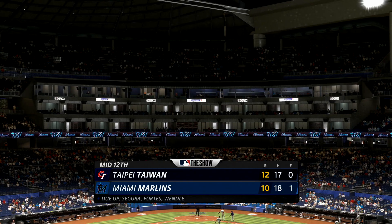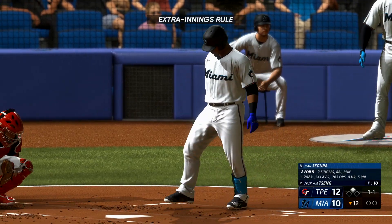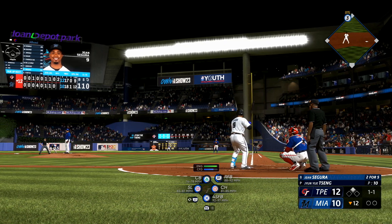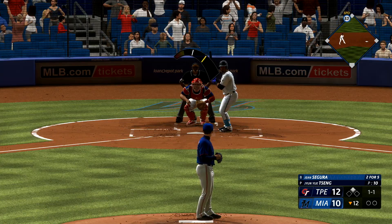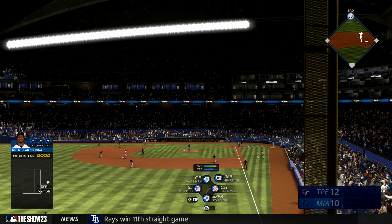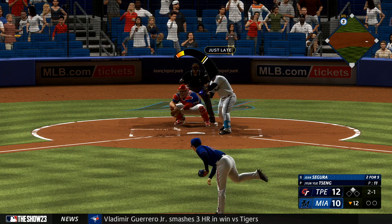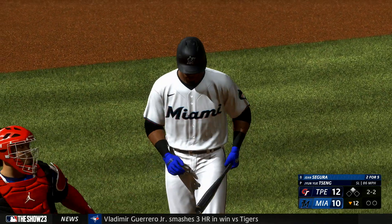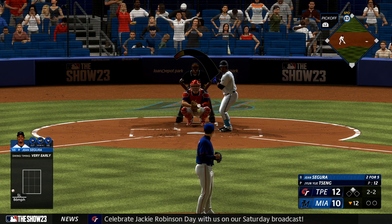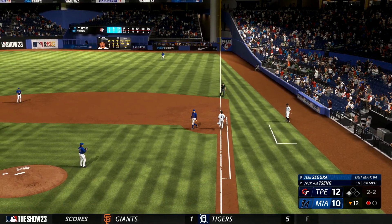Bottom of the 12th coming up — it's 12-10. Chan takes over in left field. Gene Segura leads things off — he has been really solid at shortstop. Next pitch inside — 2-1. Activity in the bullpen, Tanner Scott the left-hander up and throwing. The tying run at the plate — swings through for the strikeout. 2-2 now. Ground ball to the right side — nice grab, very nicely done for the out.